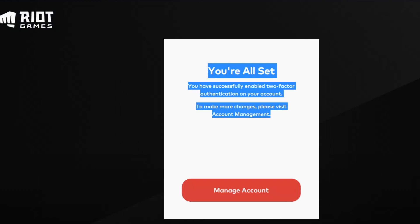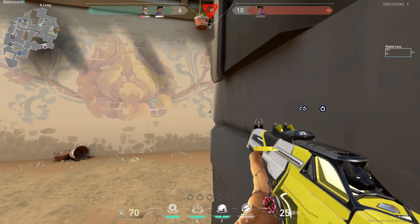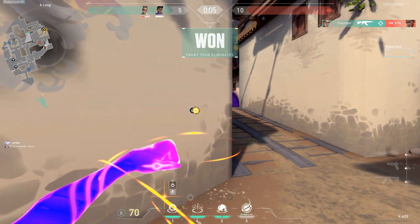So every time someone logs in, they need the code that would be sent to your email. This also means that if someone is accessing your account unauthorized, you will know it, since the code will be sent to you when there is a login attempt.